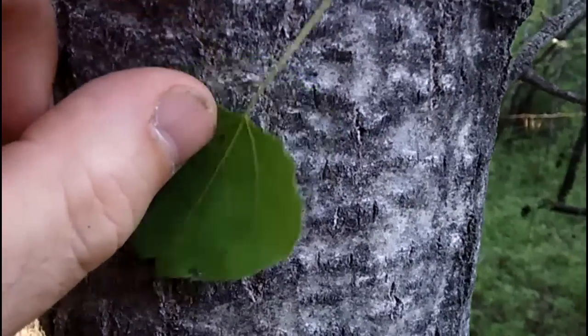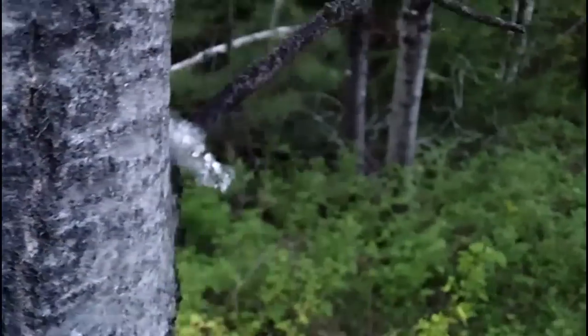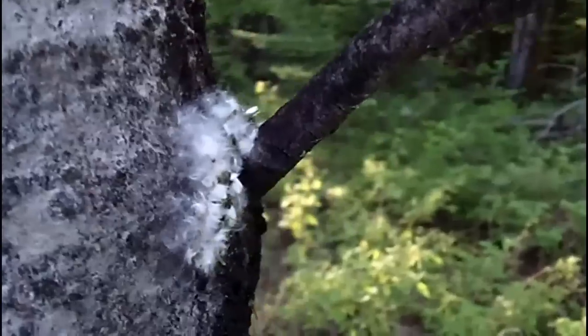Those petioles are flat — that's what makes it rattle in the wind. If you listen, you can actually hear the trees behind me; those are the aspens.